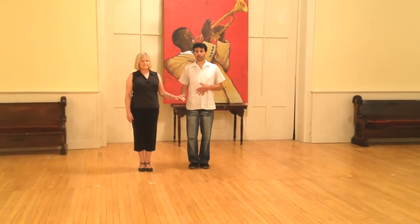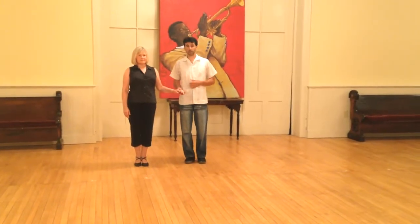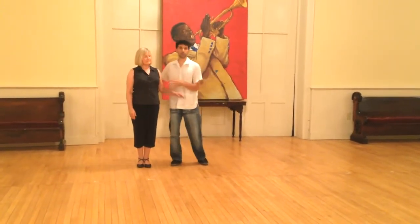So this is a pattern that's fun and common and simple to do. It's like an American Waltz pattern because it's a lot of foot position and you're not holding each other tight all the time.